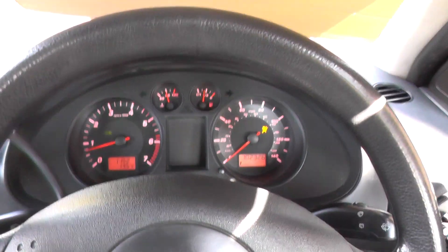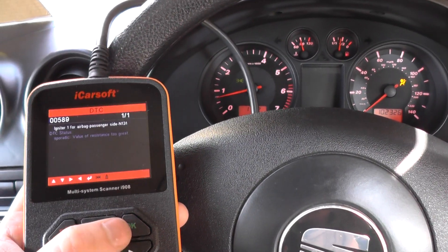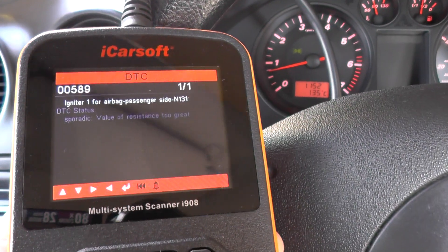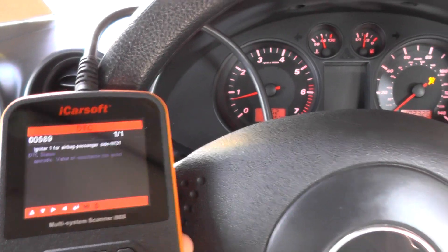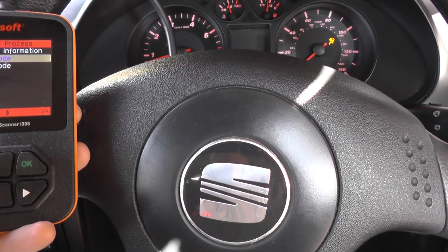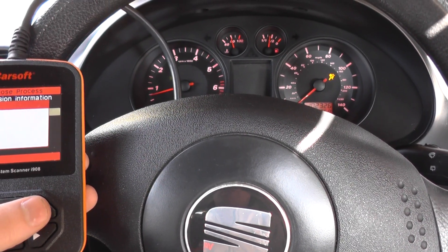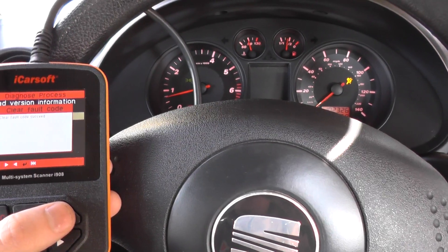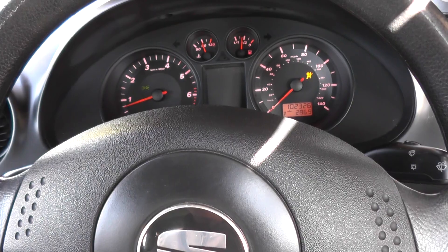What I'll do first is show you the fault codes we were getting: igniter for airbag passenger side. It turns out it was a faulty connection behind the glove box, so we've fixed that now. What we need to do is clear the fault code — and it says fault code cleared, so clear fault code succeeded. The light is still on though.